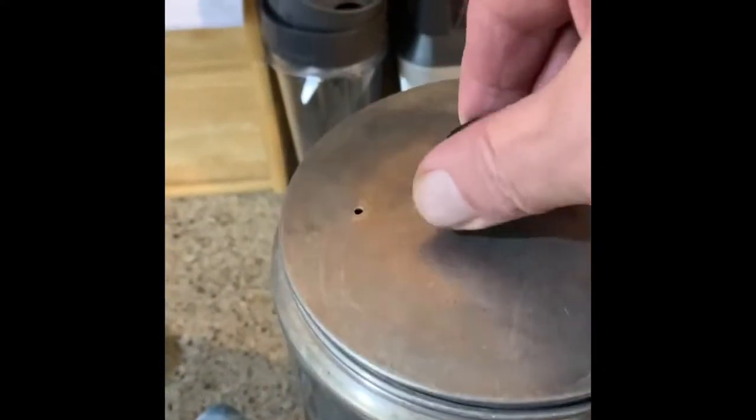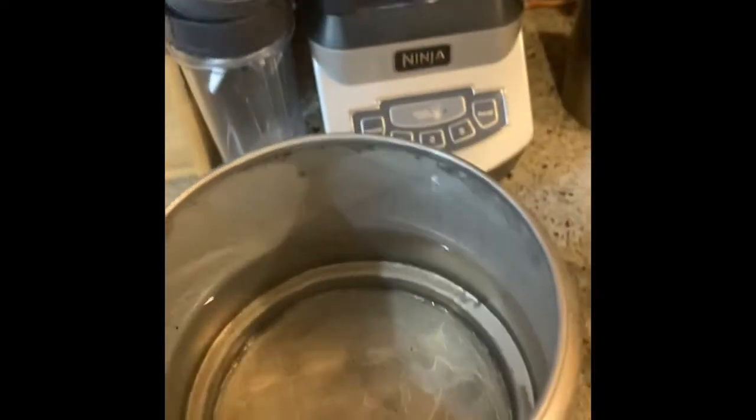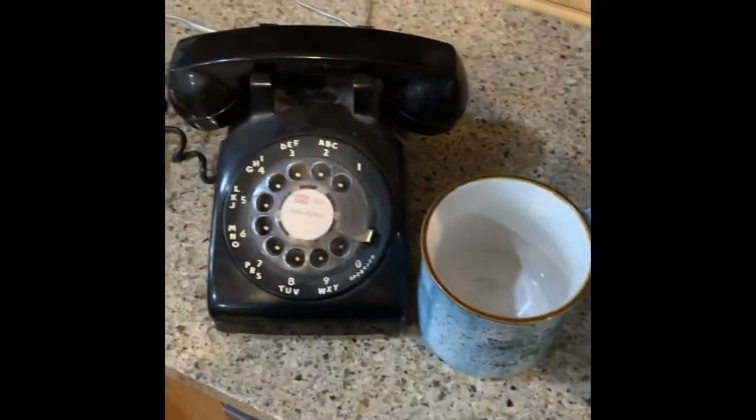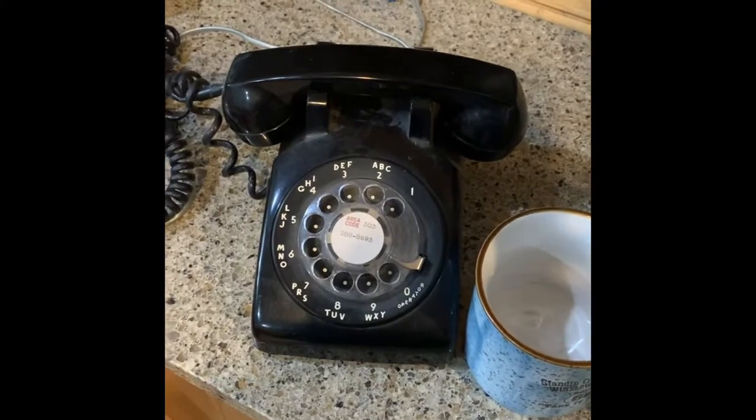You can always pop the lid a little bit, look in and see how far down the water has gone. Getting close — about time for a good cup of coffee. Winslow, Arizona. Maybe it's somebody or call me on the phone.